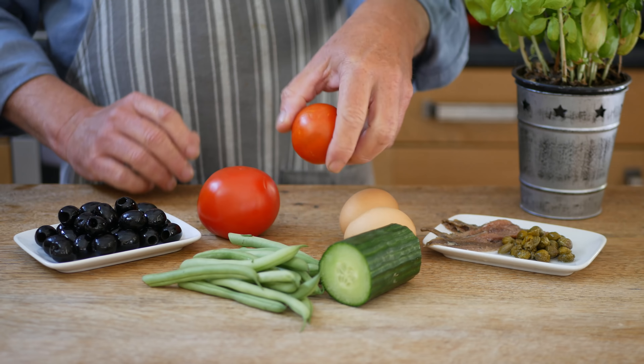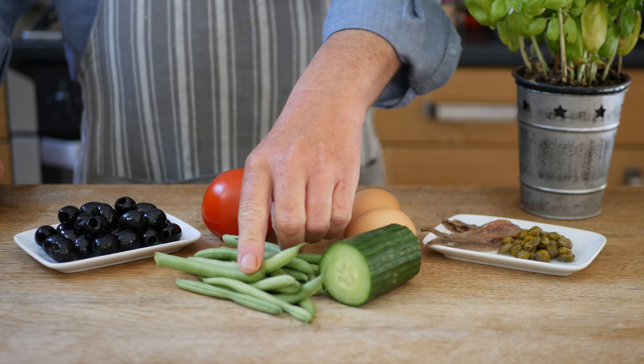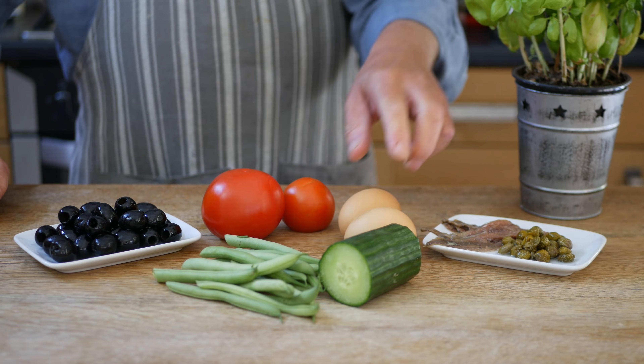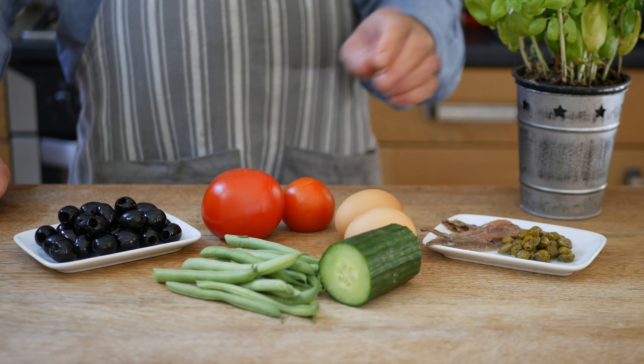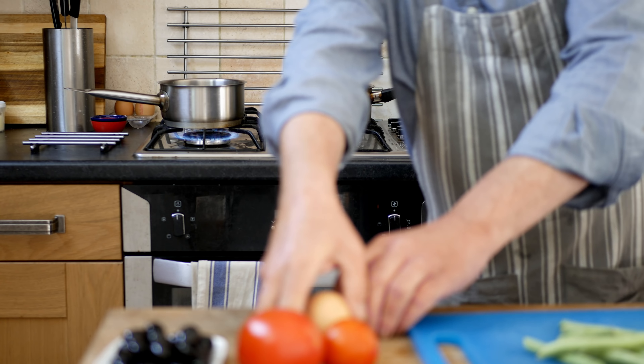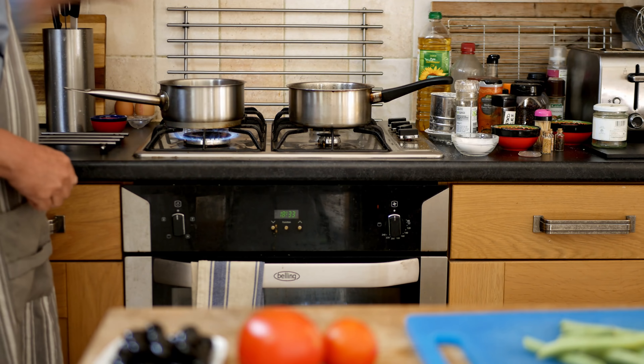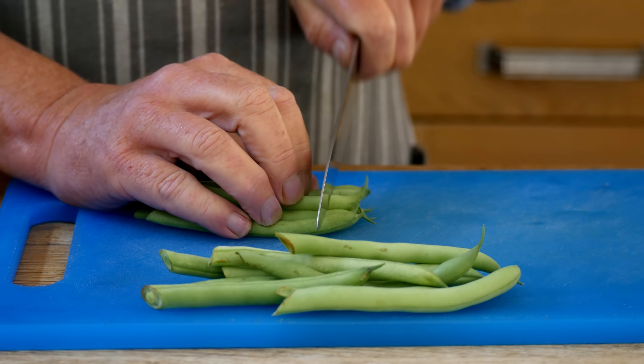Ingredients for the salad: I've got some tomatoes, some green beans, some black olives, a bit of cucumber, a couple of eggs, four or five anchovy fillets, a tablespoon of capers, and a few basil leaves. You want about the same quantity of olives as you have beans. I only want three or four ripe tomatoes — I just happen to have this monster one and a normal sized one. That'll be okay.